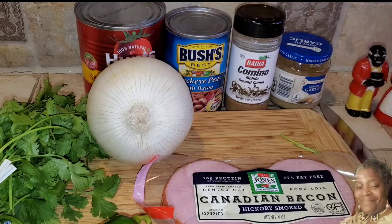So we've got cilantro, onion, tomatoes, black eyed peas, cumin, garlic, and that Canadian bacon — let's get started.